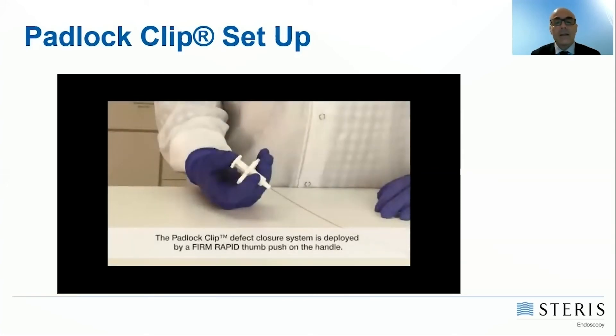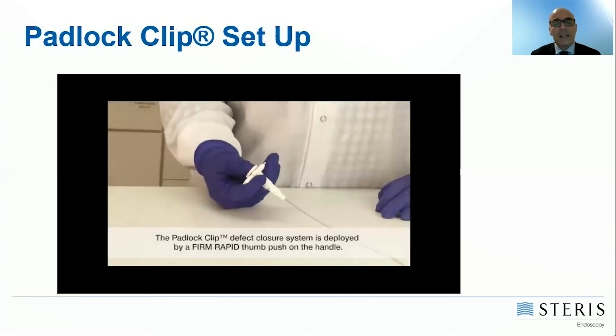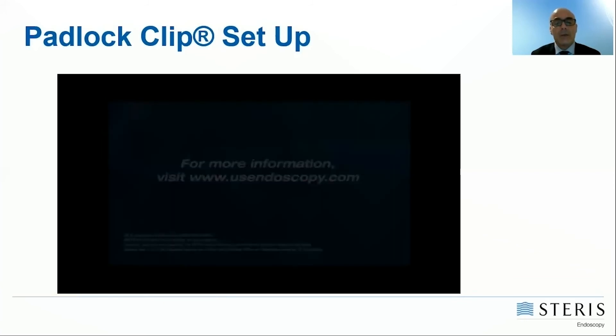This is the way to release the clip. You really need just three fingers. It is very, very easy.